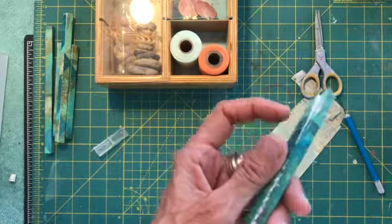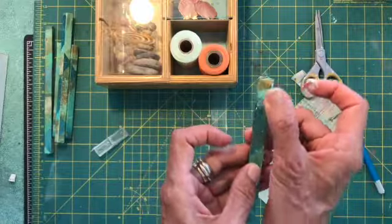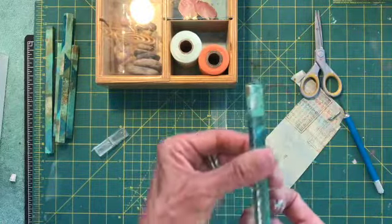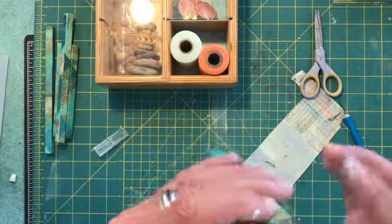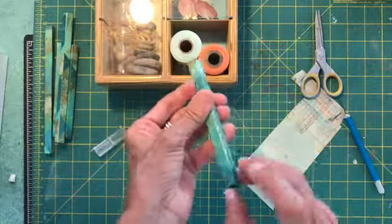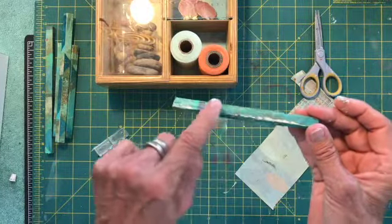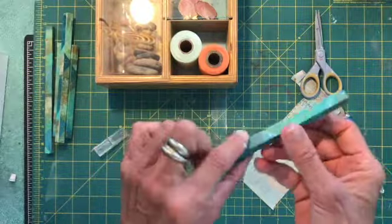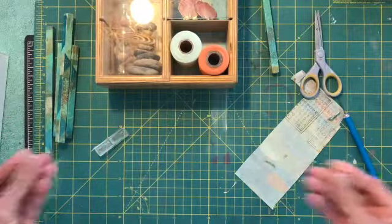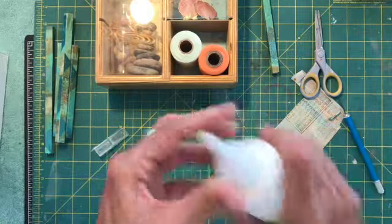It looks like I didn't get enough glue in there. The glue, of course, dries clear so not to worry about that — it's not going to show. Smooth it all out, make sure everything is down nice and tight. Now I've got one little rough edge here but that's not a big deal because I can lay that side down. Set that aside and let it dry. Get the glue off my fingers, lid back on my glue.